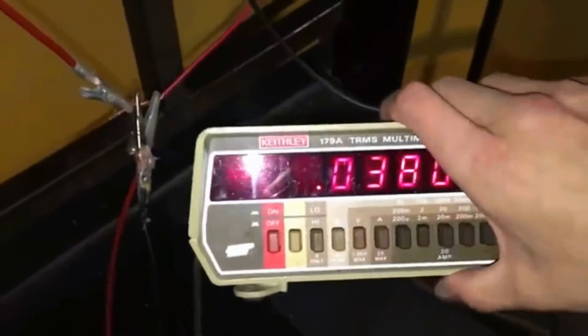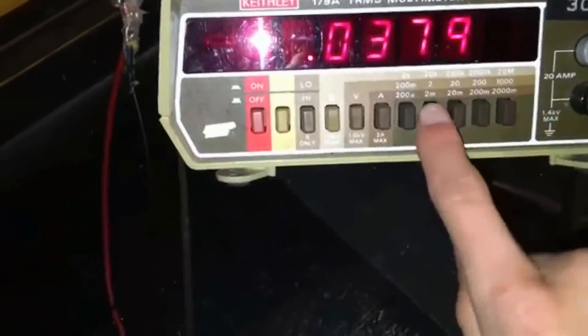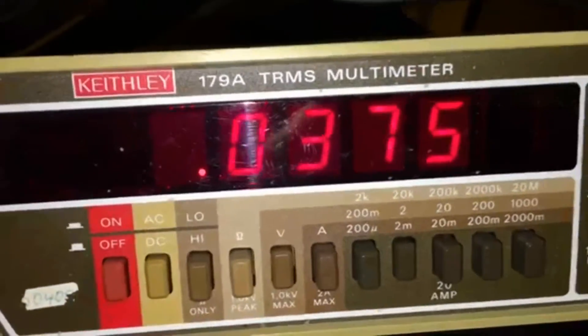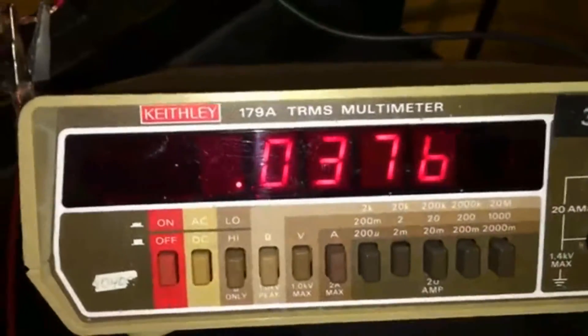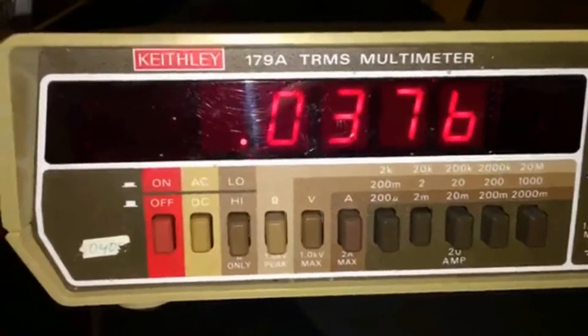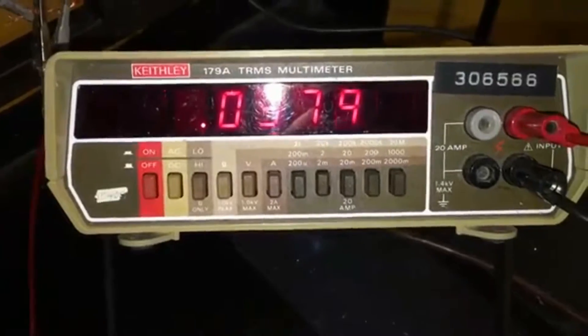I just realized I was measuring in DC — I forgot to switch it to AC, which is quite an important difference. So let's change the setting — make sure everything's plugged in. Now we have it on two volts AC and we're getting three hundredths of a volt, which is pretty good. I'm definitely going to keep it on this setting. Thanks for watching!